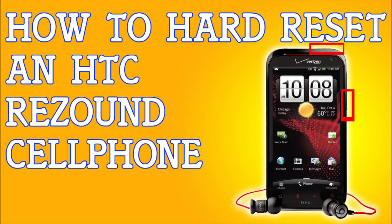Quick recap: hold the volume down button and press the power button, then hold the volume down button until the Android logo comes out. Let go, use the volume down button to select factory reset, and press power.